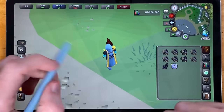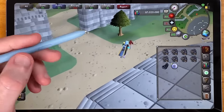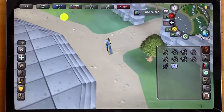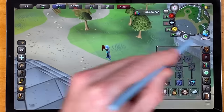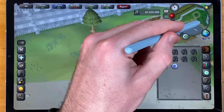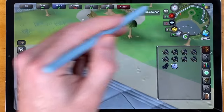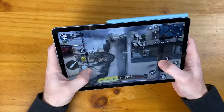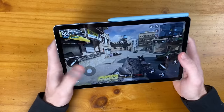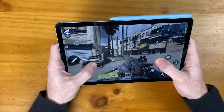Next up is Old School RuneScape — this game runs smoothly on many mobile devices, and the experience is very smooth here. A huge selling point is having the S Pen, which I really prefer for games where you need to tap very precise areas, like on the minimap. When you hold the S Pen over the screen, you get a little icon similar to a mouse pointer, so you can tap exactly where you need to. Lastly, a little bit of Call of Duty Mobile — this has been running very smoothly with no issues. The tablet size is definitely good for this kind of game, and I'm initially very happy with the overall performance.